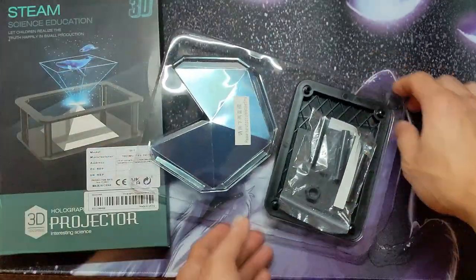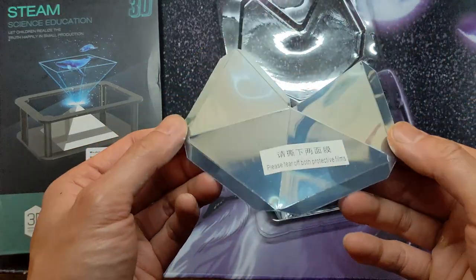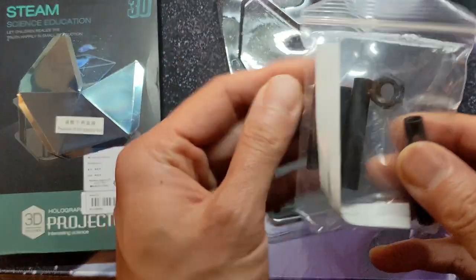It does say 'projection' on the ad and the box. Inside, we have some kind of reflective folding piece that looks like it's going to be the prism, some support structures, and the frame.